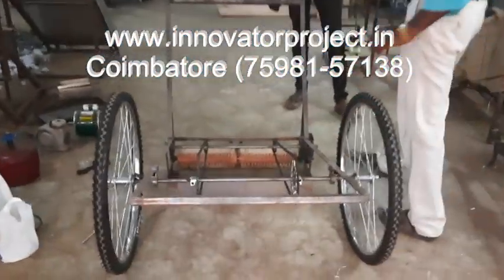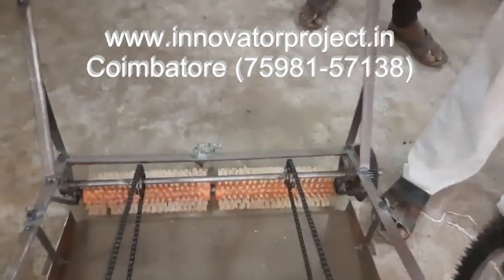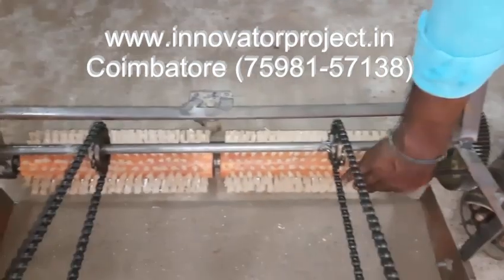This is an eco-friendly road cleaning machine. The brushes are 2 feet in length, 5-inch diameter, nylon brushes. These are the nylon brushes.